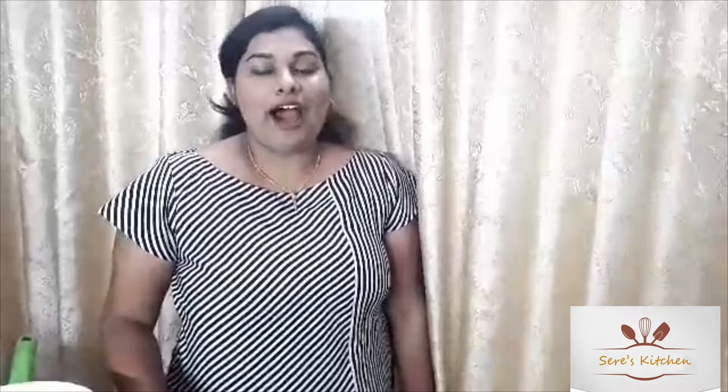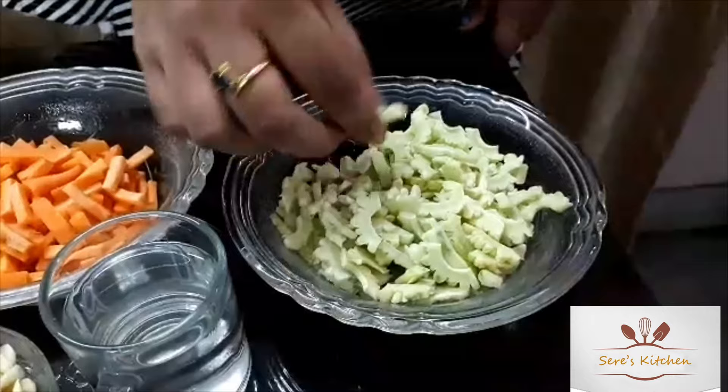I am going to use a couple of ingredients. I have two characters, which are 1-2. And I have a small pile.